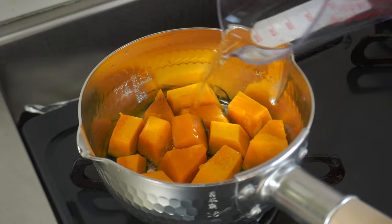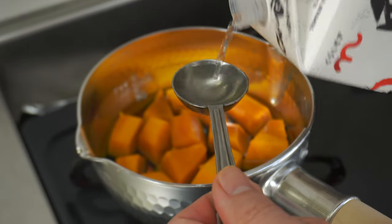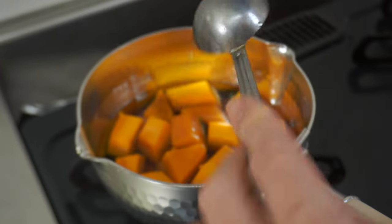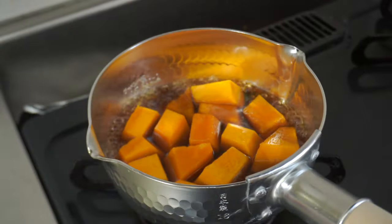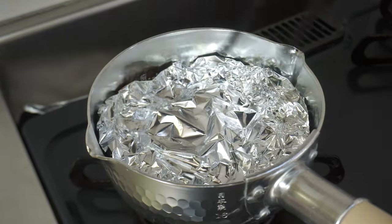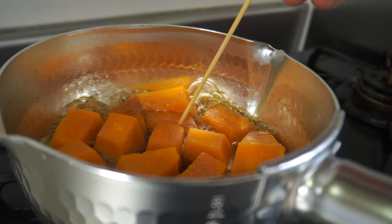Put pumpkin and 100cc of soup stock in a pot. Add 1 tablespoon of light soy sauce, 1 tablespoon of sake, 1 tablespoon of mirin, and 1 tablespoon of sugar. Put on high heat. When it boils, reduce the heat to low and cover it with aluminum foil. Simmer on low heat for 10 minutes until the pumpkin is tender. If a skewer is easily inserted, it's done.